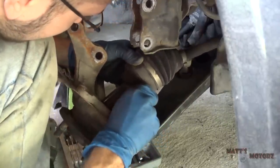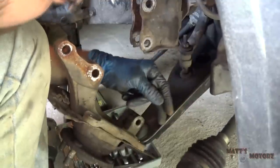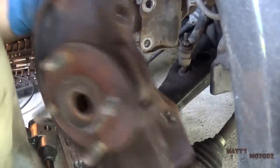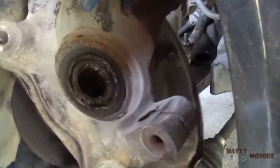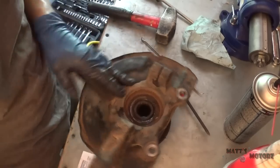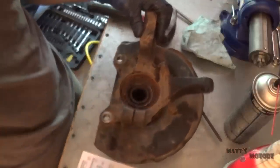Wow, this bearing is bad — there's grease all over the axle shaft. There's the knuckle. You can see that bearing is toast. So I've got the knuckle on the bench, cleaned up the area so you can see better. There's a snap ring that goes around here — let me zoom in on that.